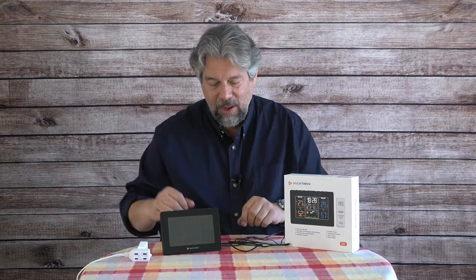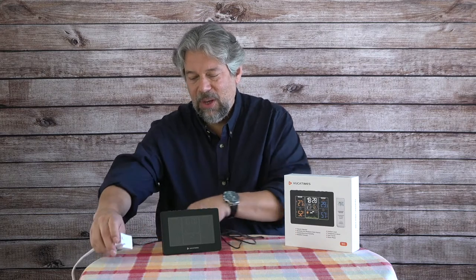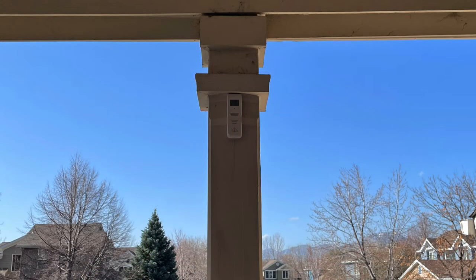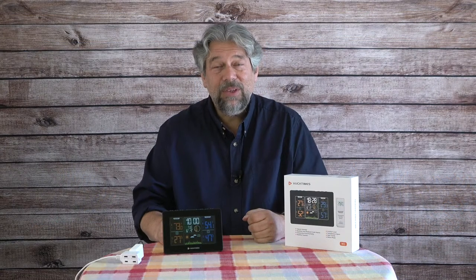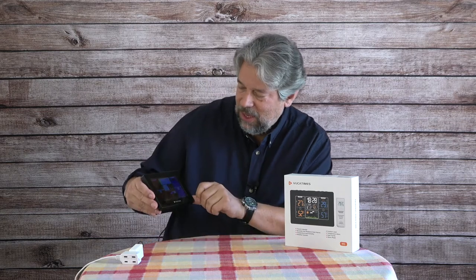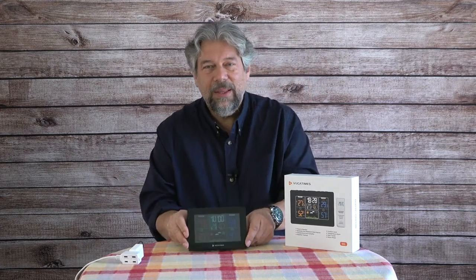You're probably wondering where's the remote sensor. The remote sensor is included with the unit and is currently outside — in the shade under the eaves of my front porch. Once you sync everything and get it all talking together, you can see that inside I have a very nice 73 degrees, but outside it's 54 degrees.